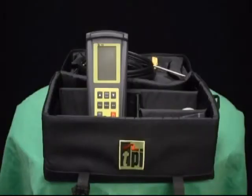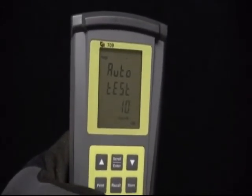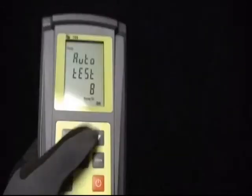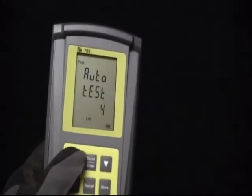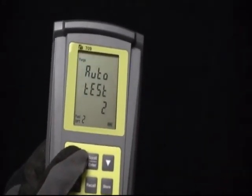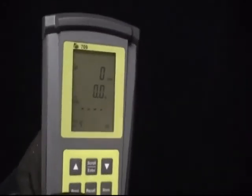The TPI Model 709 is a full function combustion efficiency analyzer, designed specifically with the HVACR technician in mind. With a list price starting at $549.95, the 709 is not only affordable, but easy to use. The TPI Model 709 has a built-in differential pressure manometer.